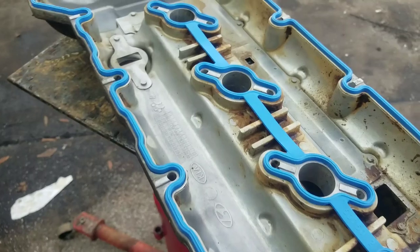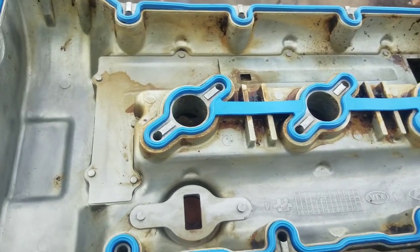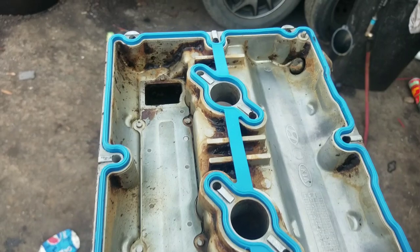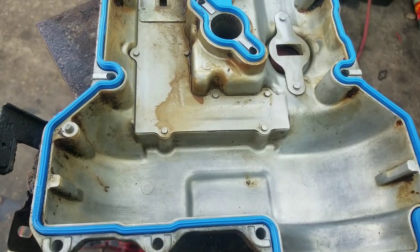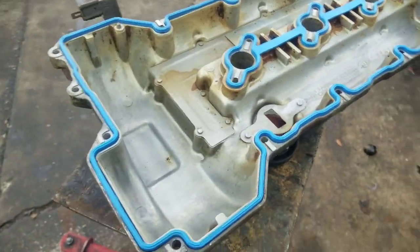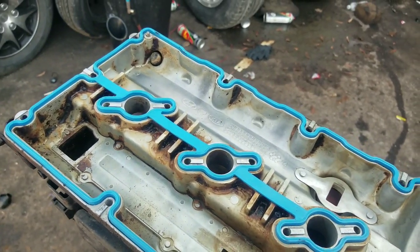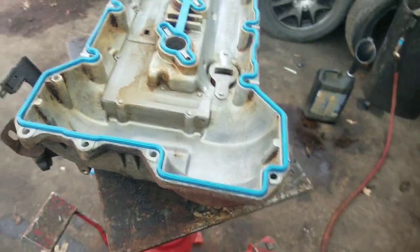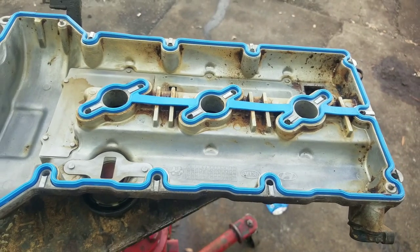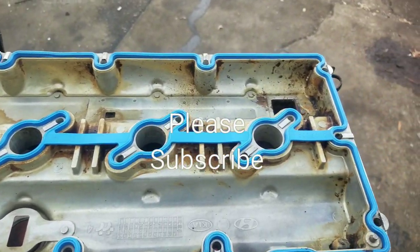I'm trying to do two videos here — a video on the valve cover, but this video is also going to continue into another one. So if I sound like I'm talking about two different things, that's why. But for this portion, this is how you get your valve cover clean and how you install your valve cover gasket. If you're interested in the other video, it's basically how to clean or flush the inside of your motor. For those who just needed to know how to do the valve cover gasket cleaning or installation, this is the completion of this video. Thank you for watching, please subscribe, share this with the world, and have a great day.